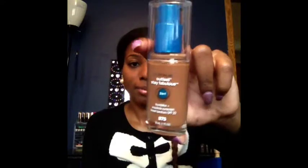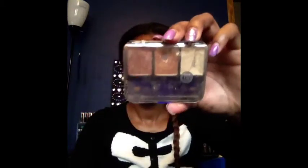For my foundation, I use my CoverGirl Last Day Fabulous, which retails for about $9.99 — sometimes it's on sale, but the most I'll pay is $9.99. Some places like Target have it for $12.79, which is too much.